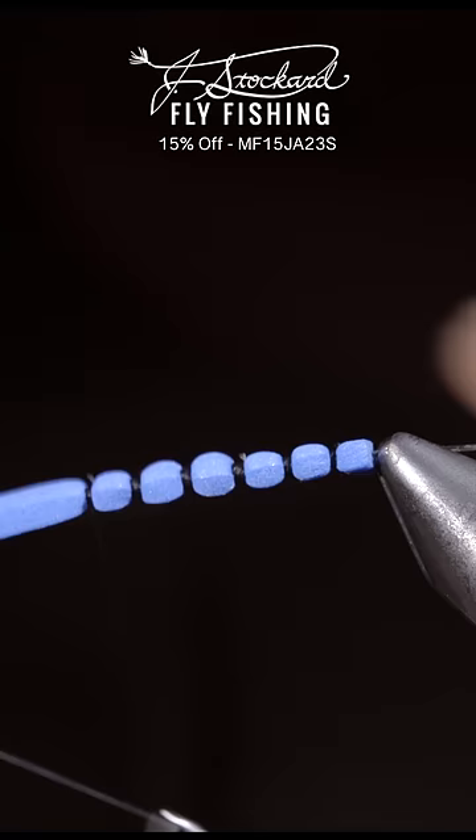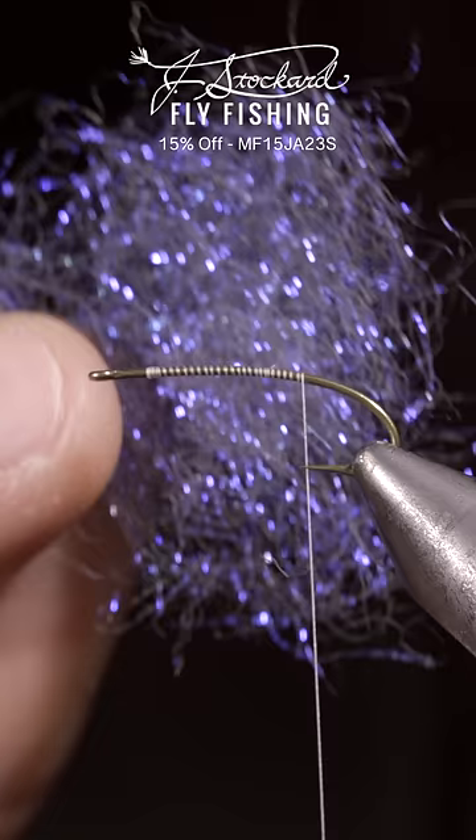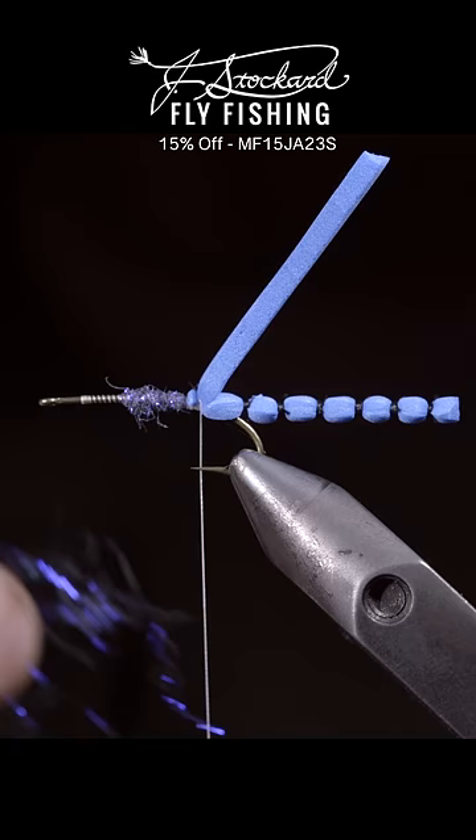Pull it free, and this will be our extended body. We'll then switch over to a terrestrial hook, secure a white thread, and grab some blue done dubbing. Create a dubbing noodle, and use this to create a base in order to attach our extended body.